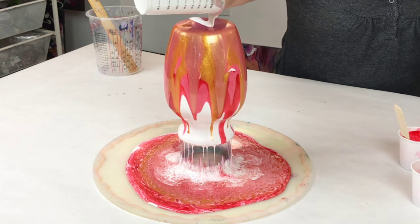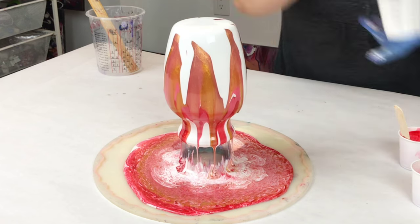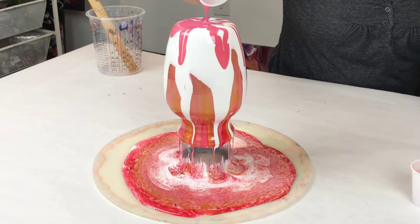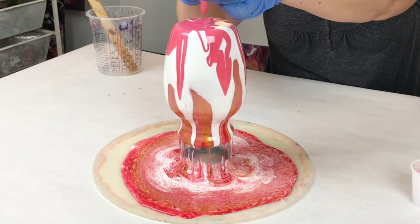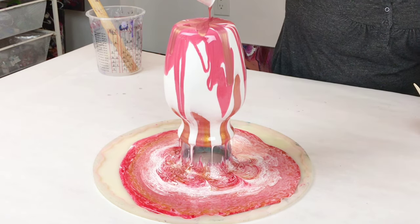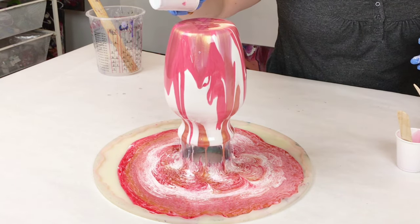Feel free to use any and all colors that you want. One recommendation, and what I have found to be most successful, is to use both opaque and transparent colors. If you use only transparent colors, you'll end up with a pretty clear vase. Resin itself is inherently transparent, and you've got gravity working against you here. So go for a variety of opaque and transparent. The white that I'm using is definitely opaque. The gold is transparent, the light pink is transparent, and then the other pink that I mixed up is more opaque.